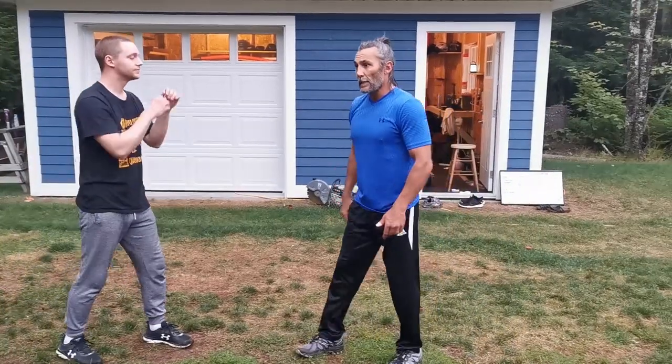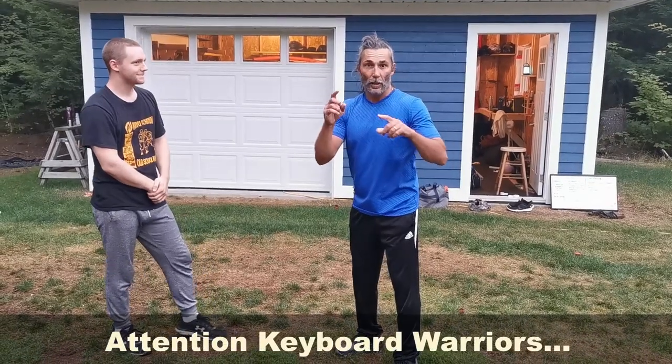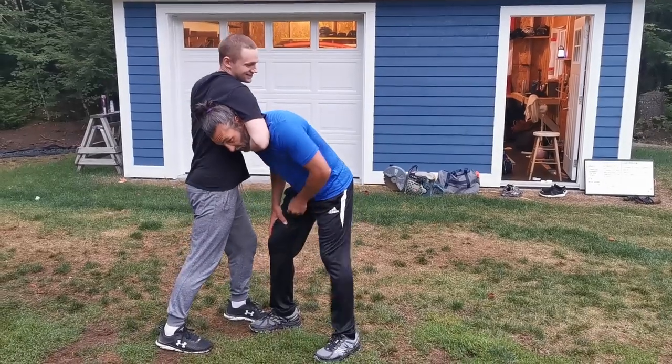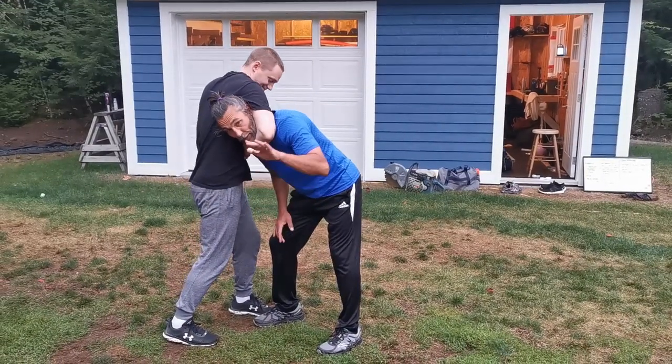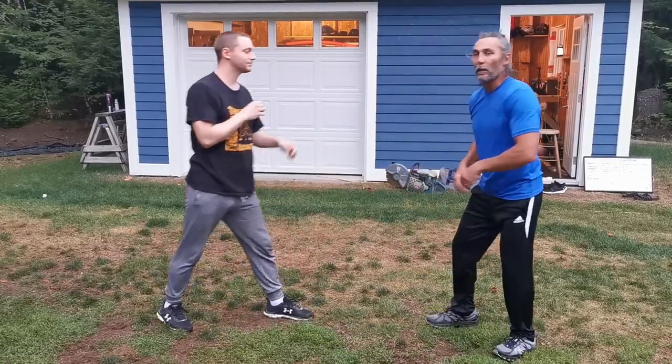We're going to use this as a defense against an attempted guillotine choke. Keyboard warriors, I'll address that now: if the choke is in and locked, there's no way this is going to work. There's a window of opportunity where I can grab that arm and make this technique work. Once it's locked up, I have to do something else.